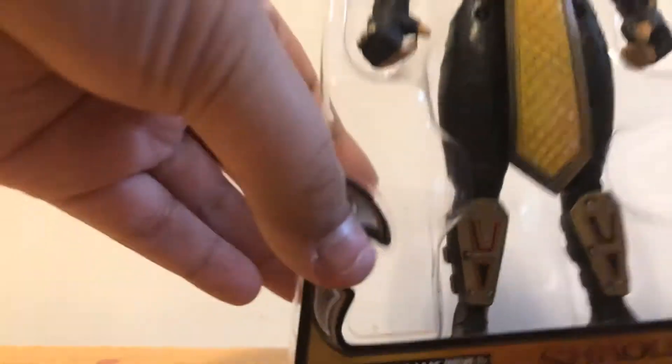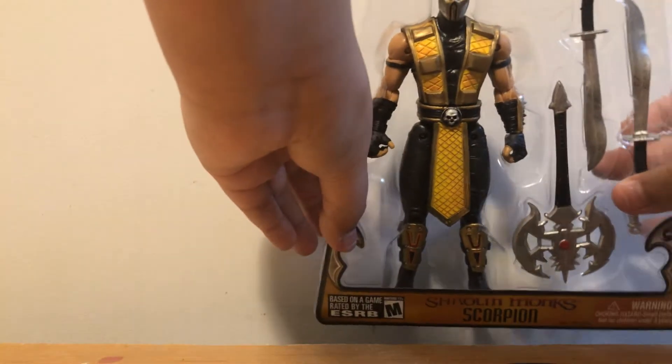So we got it, let's keep going. Alright, so here it is — got the Scorpion toy, but I don't know if you can see it.